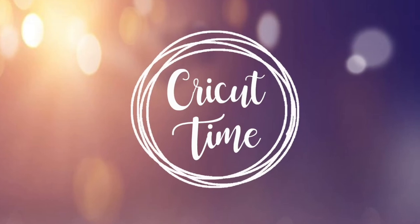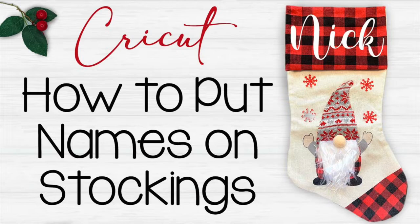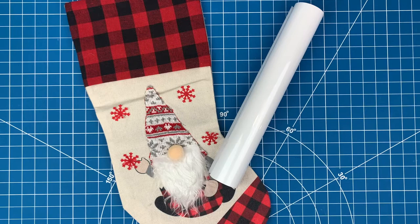Hey everyone! Welcome to Cricut Time! If you like this video, subscribe for more project videos and tutorials on all things Cricut. For today's tutorial I will show you how to personalize your own Christmas stocking with your Cricut or Silhouette. For this project you'll just need some stockings and some iron on or heat transfer vinyl, also called HTV for short. Let's get started in Design Space.